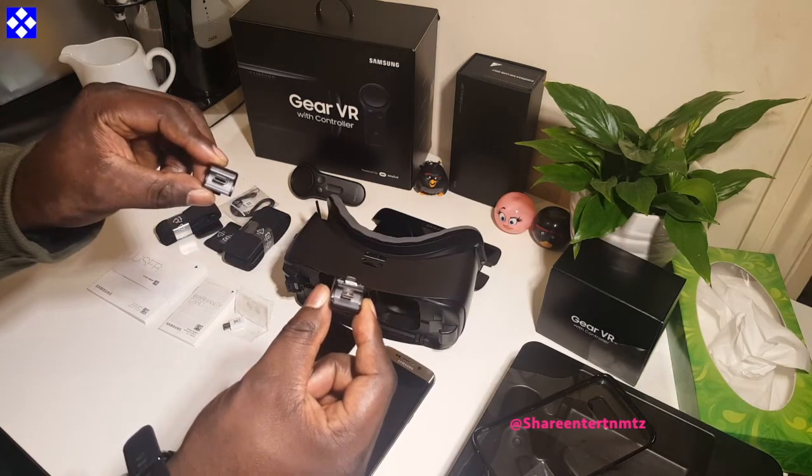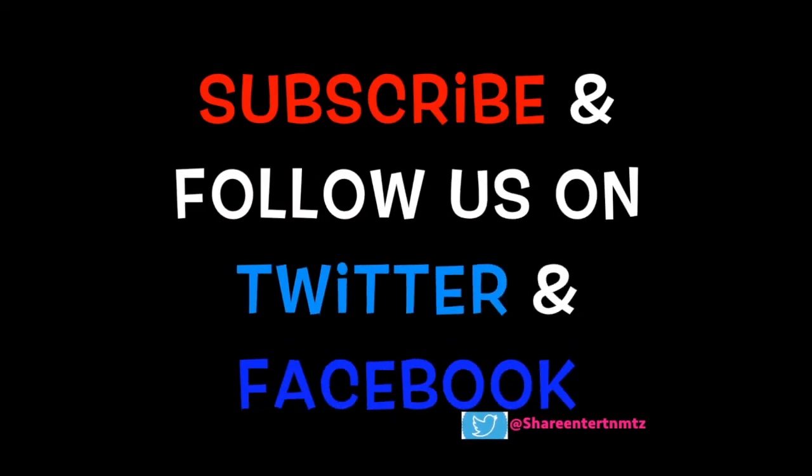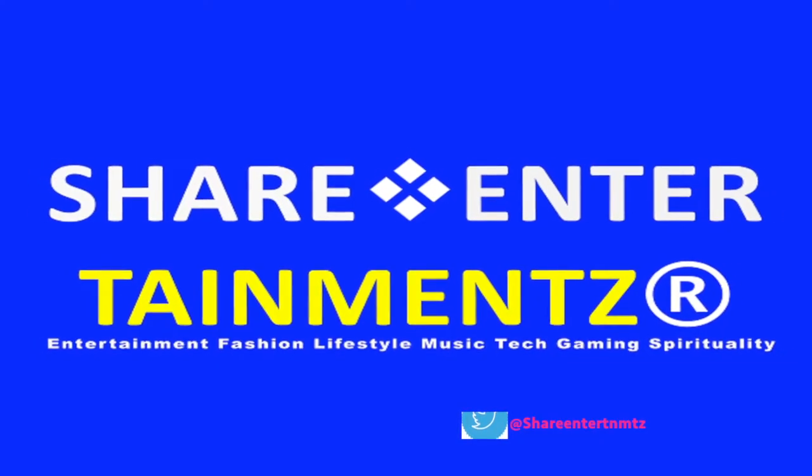I hope this was helpful, and if so make sure to share the video and talk among yourselves. We'll surely see you on the next one — thanks for watching, peace out!